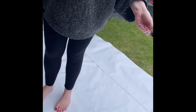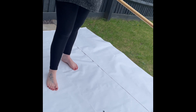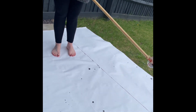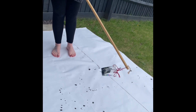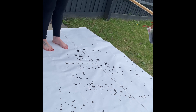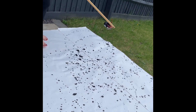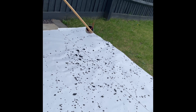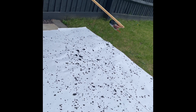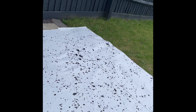I tied some cups, mixed some acrylic paint with water, and drilled holes of various sizes into three different cups. Here I am using various broom handles, which I've attached the cups to, and I'm sprinkling the paint down.